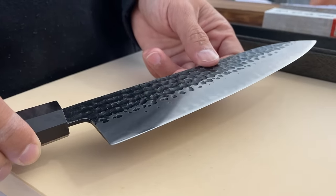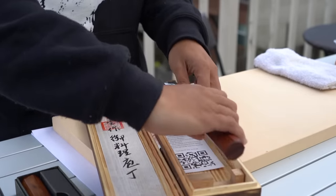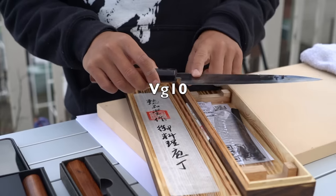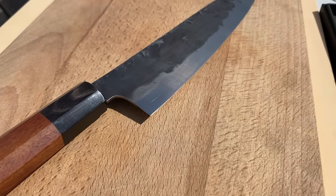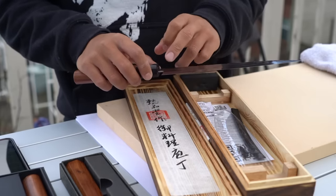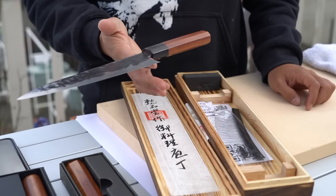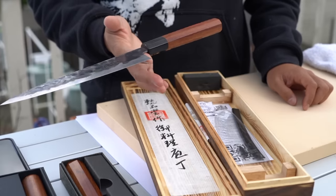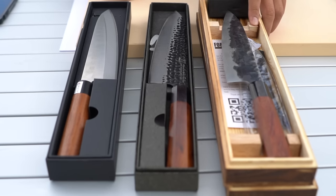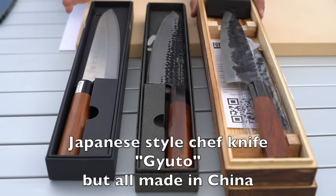Next one is this — it's by Forge2Table. Nice box, nice looking knife, beautiful handle, beautiful blade. This is a VG10, which is a very common type of steel used in Japanese knives. It's a high carbon stainless steel, which means it has the hardness of a high carbon knife but also resistance to staining or rust. Really good balance. Much, much lighter than the other two knives, but perfect balance. I do really like this one. VG10 steel — that's really good.